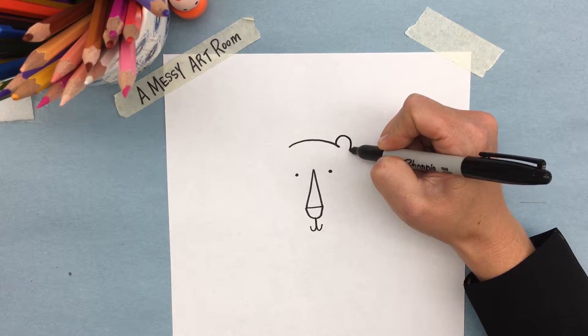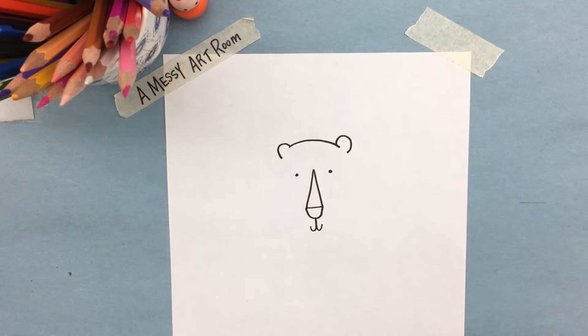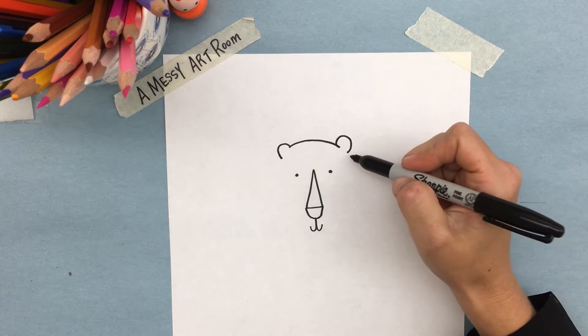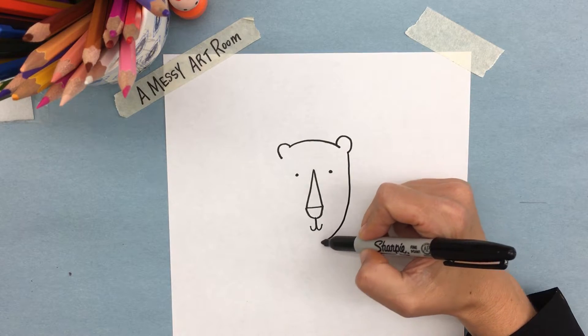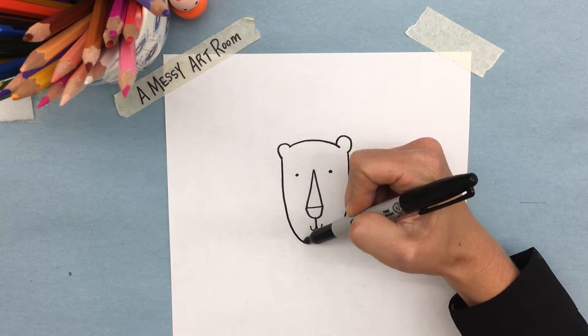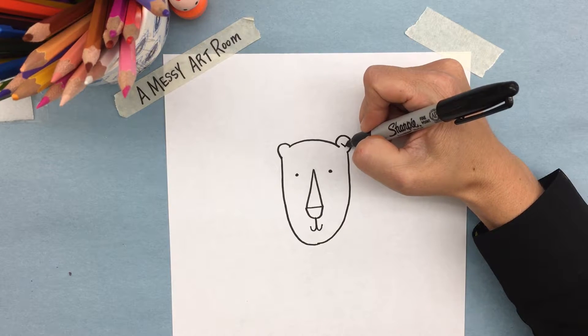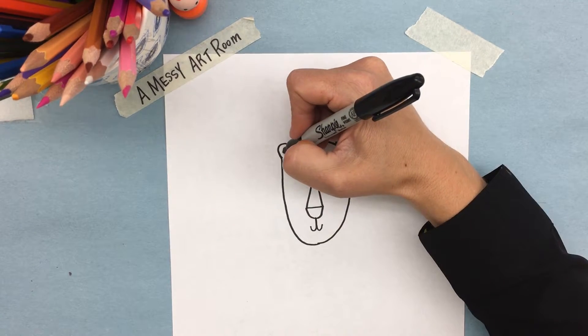Then we're going to make two half circles — or upside down U's — like sad faces, and bring the line down and stop at the chin. We're going to do the exact same thing on the other side, and bring it around. Inside the ears, I like to draw a half circle and fill it in.